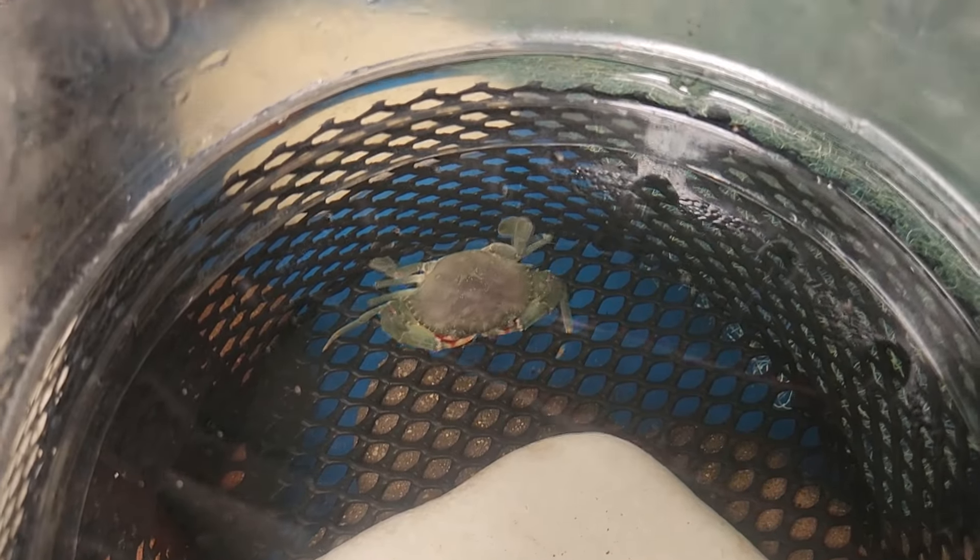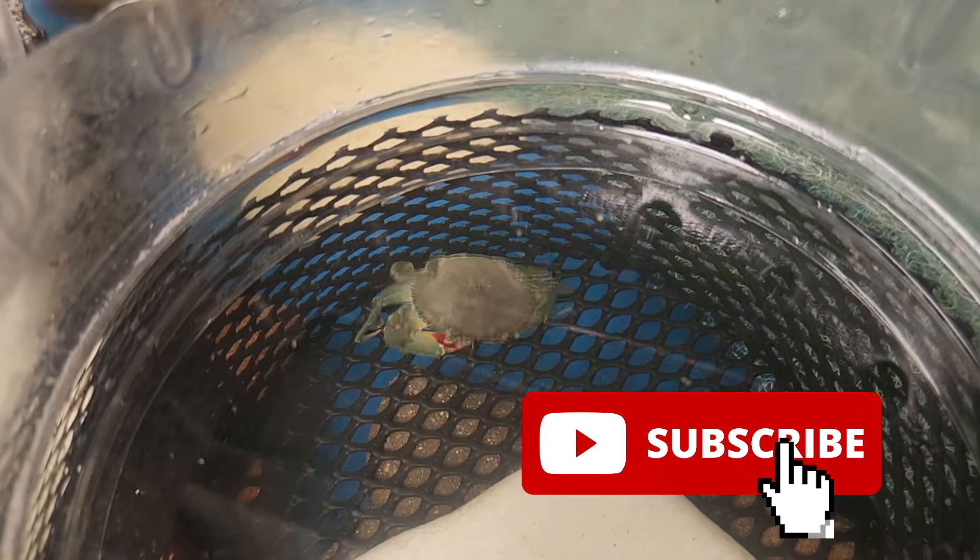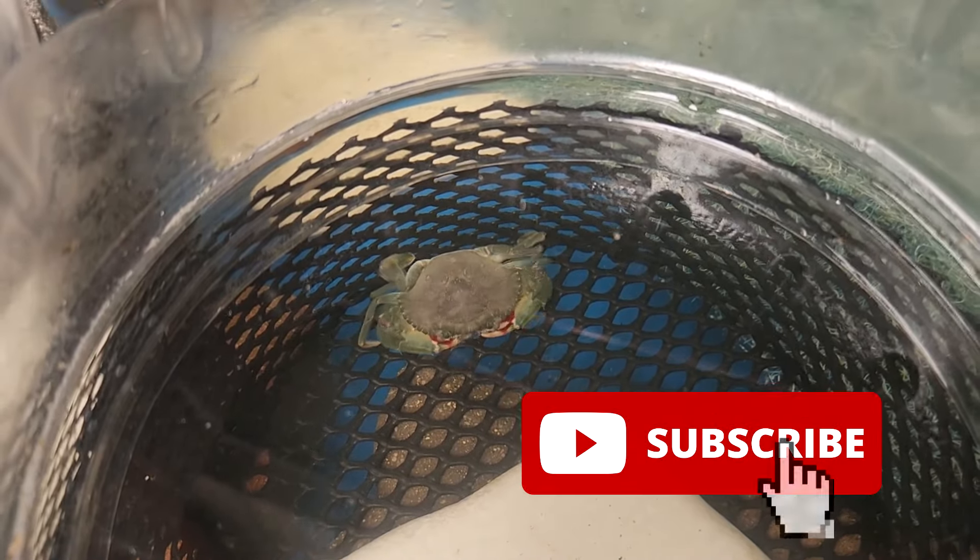That's all for this video. We hope you guys enjoyed it, and we welcome you to subscribe and come visit us anytime at RS Aquaculture.